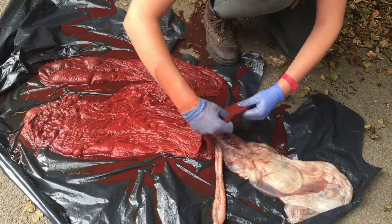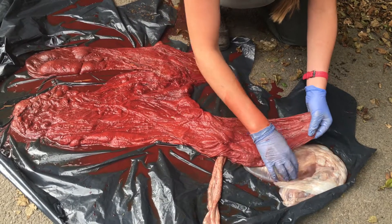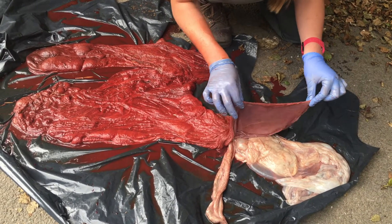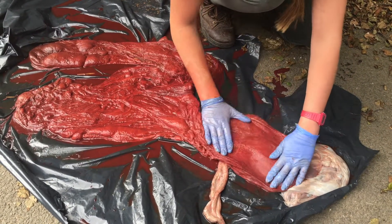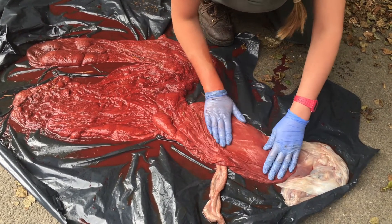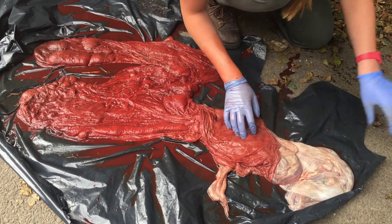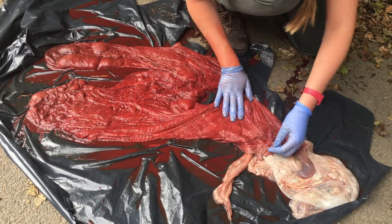Firstly, what we're going to look at is down by the part of the placenta where the foal would have exited. Down here is called the cervical star — this part of the placenta sits in the cervical region and the body of the uterus. The hole is made from the foal kicking its way out, so that hole should be there; that's normal. What we're looking for is that the placenta is nicely the same colour with no regions that are dark or a different texture or colour, which might suggest that there was some placentitis going on. Ascending infections start from the outside and usually track up, starting at the cervical bit and moving up that way — so that's all looking nice and normal.